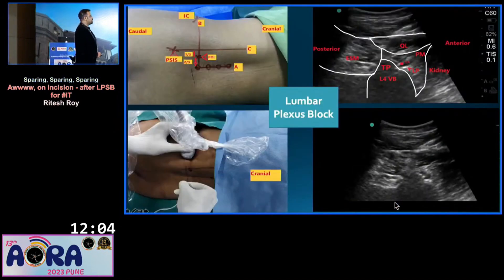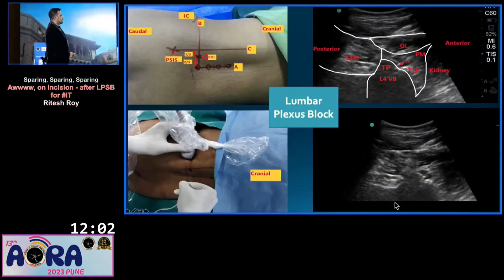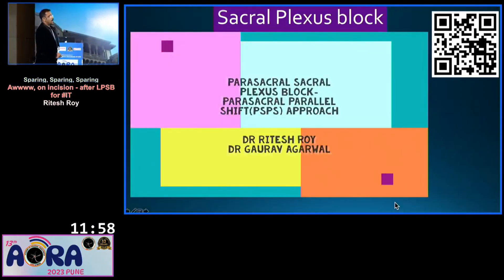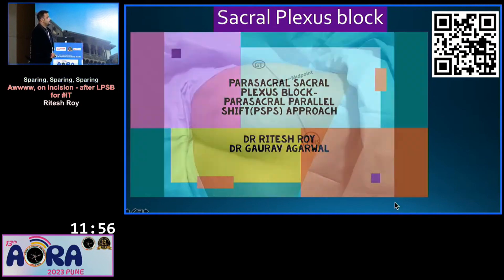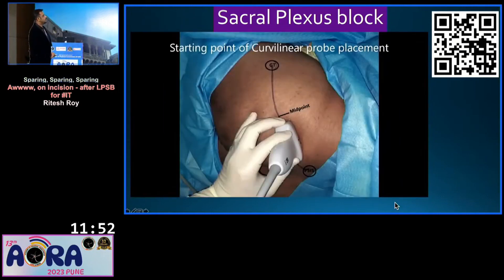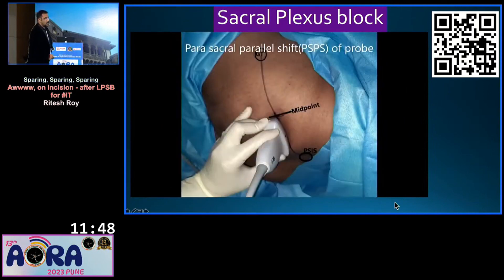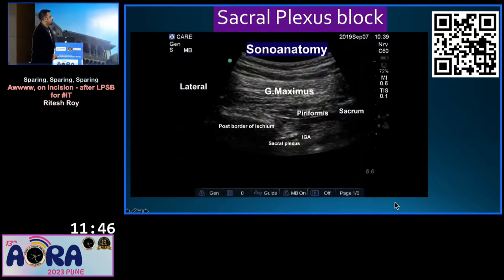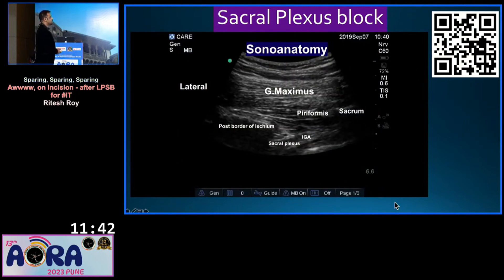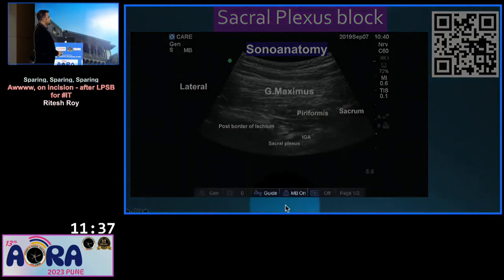I gave a lumbar plexus block — a dual guidance lumbar plexus block. I also did a dual guidance sacral plexus block by a parasacral parallel shift technique. I used a curvilinear probe, slid it down. I saw the posterior border of ischium, the sacrum, the gluteus maximus muscle, the piriformis, and below that I saw the sacral plexus.